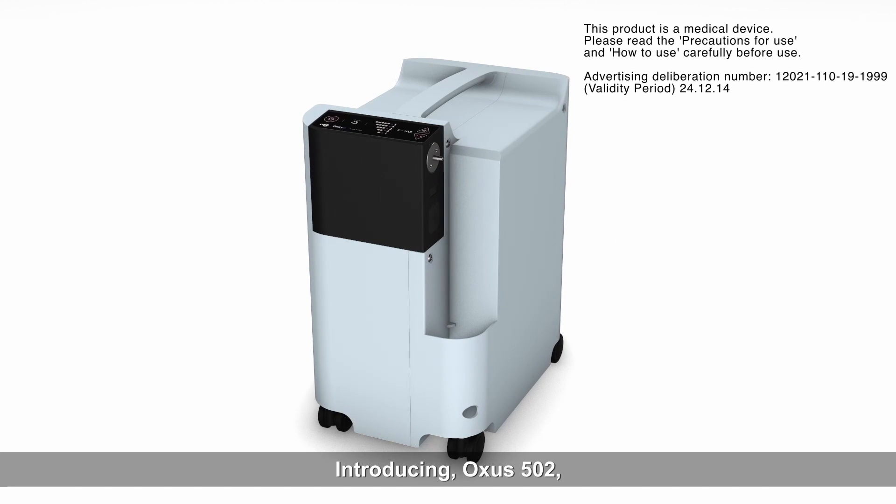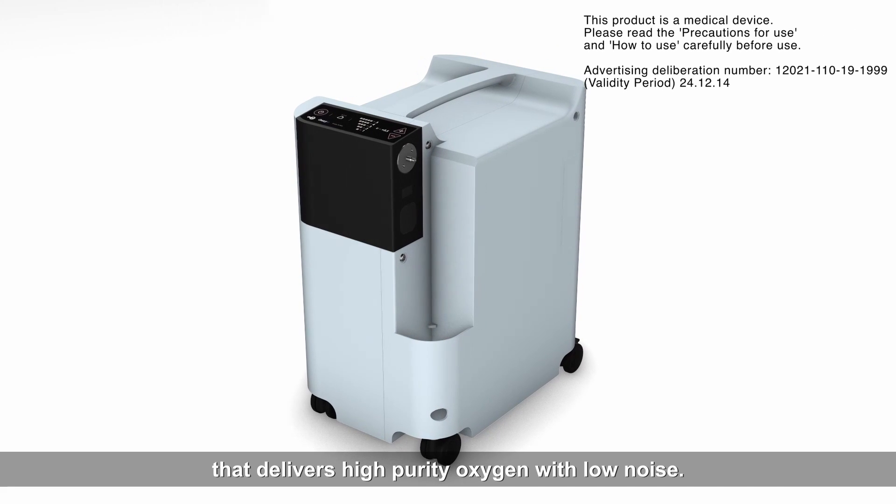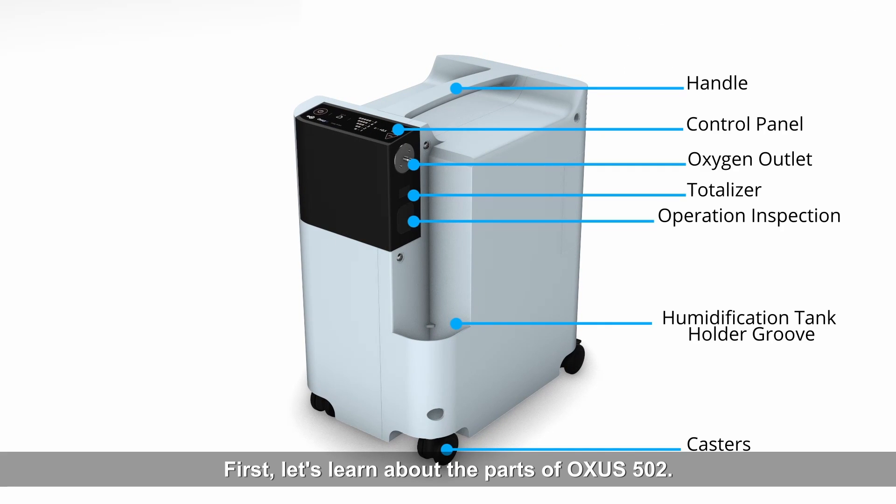Introducing Oxys 502, a medical oxygen concentrator that delivers high-purity oxygen with low noise. First, let's learn about the parts of Oxys 502.